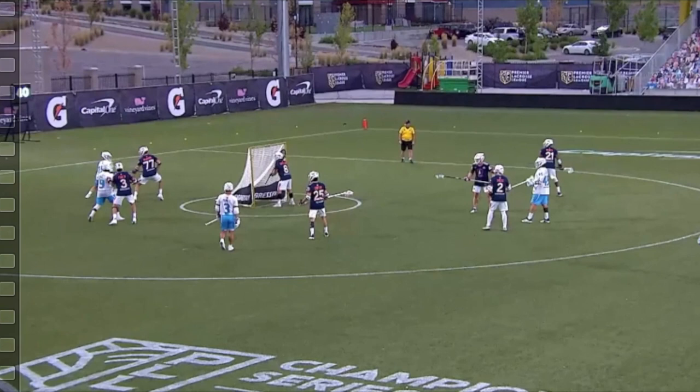Alright, today I'm going to be breaking down Mack McMahon, PLL defender for the Archers. Most of the PLL stuff is a lot of takeaways rather than one-on-one coverage, so most of these clips are going to be takeaways and recovery plays.